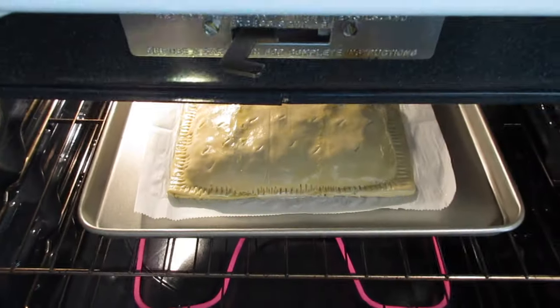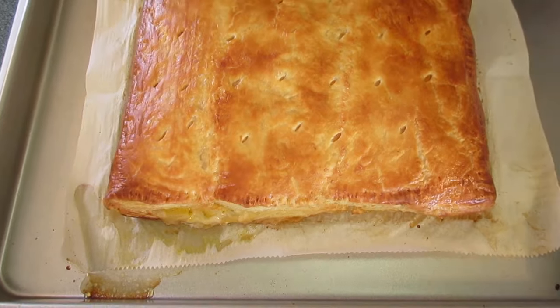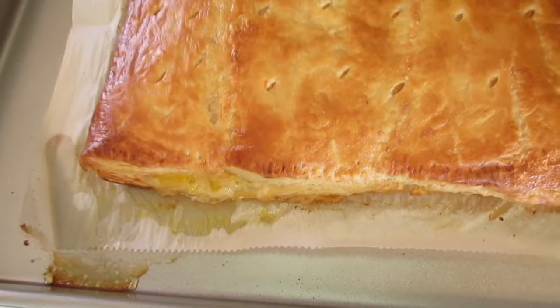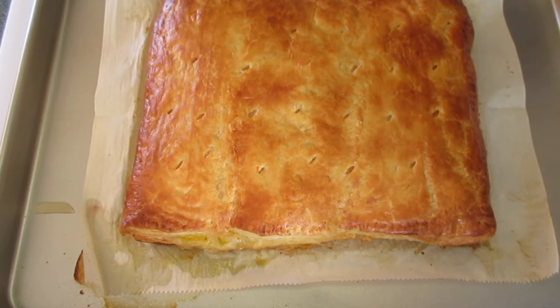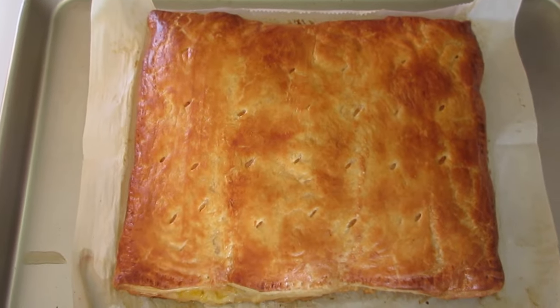Buffalo chicken in puff pastry completed baking. Listen — you can hear it sizzle! Look at that cheese just oozing out around the puff pastry. We're going to let it cool down for a few minutes before I cut into it, and then I'll be back to show you what it looks like on the inside and how it tastes.